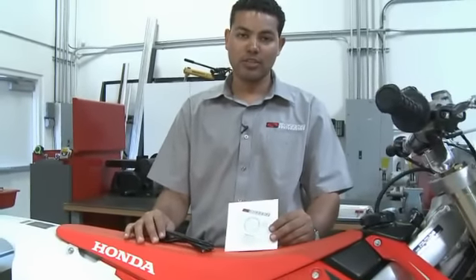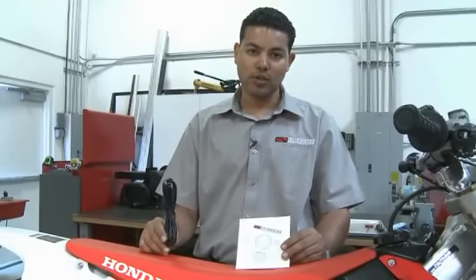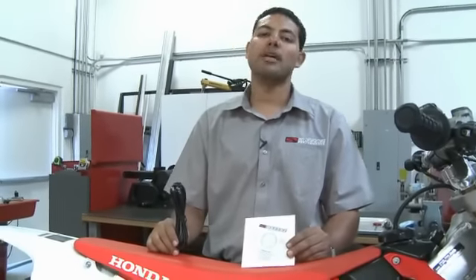Now that the installation is complete, we can go in and install the Bizzazz software on your computer. With the use of the USB cable supplied with the kit, we can begin to tune our system.